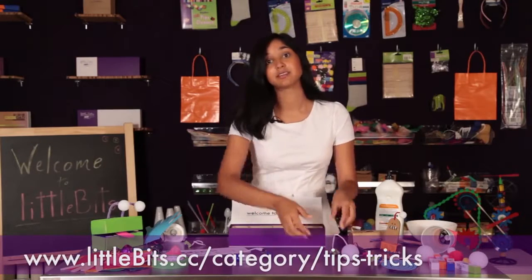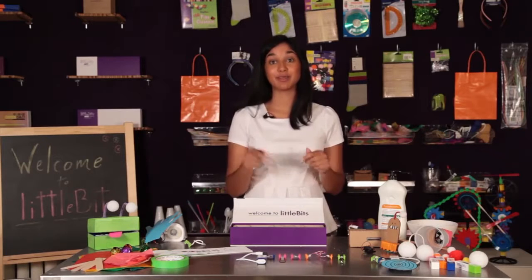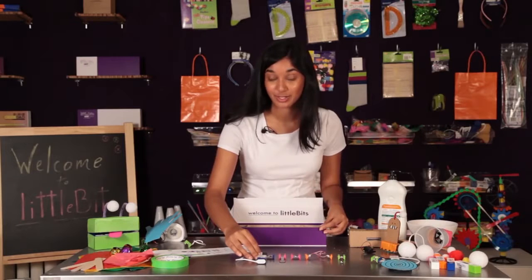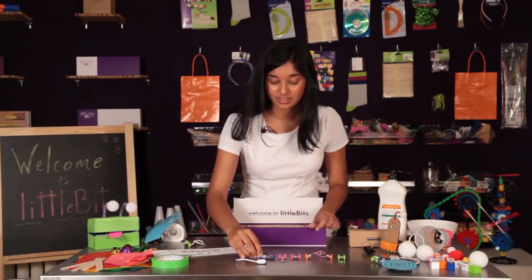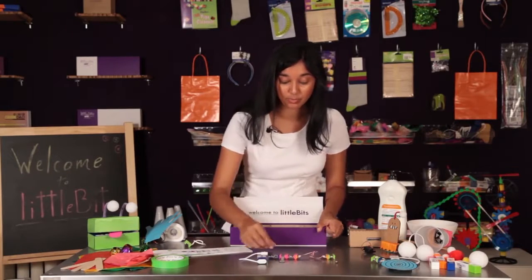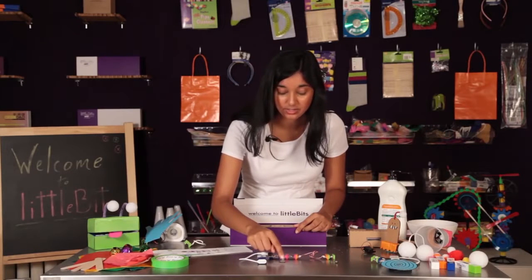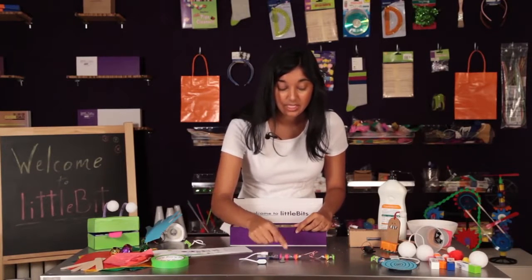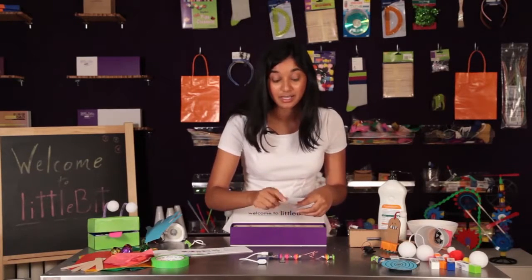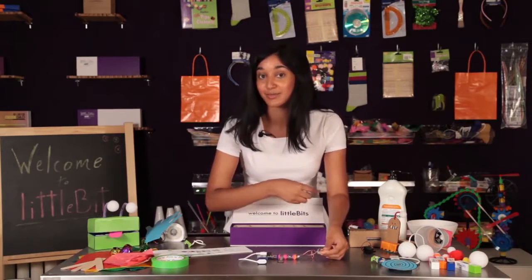For more tips and tricks like these, go online. You can make tons of exciting projects using the premium kit. We're going to start off with a circuit called the back massager. All you need is a pressure sensor, a pulse, a wire, and a vibration motor. Every time you press the pressure sensor, the vibration motor will start pulsing at a speed that you set with a screwdriver. Experiment and try attaching different materials to the vibration motor to see what works best.